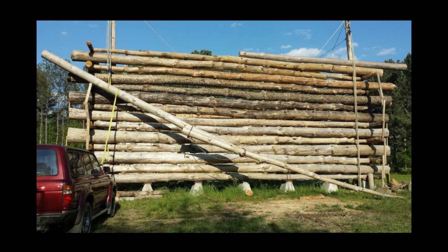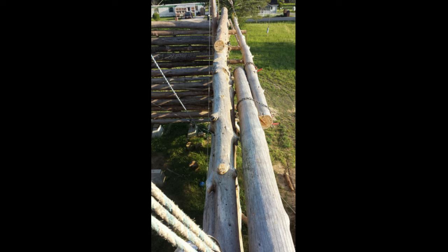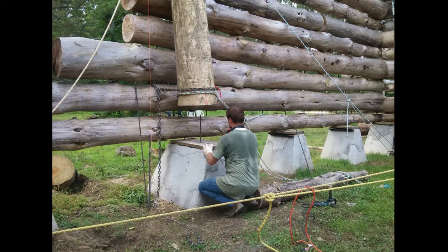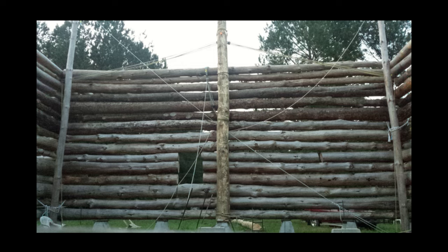Once the walls were tall enough, the final logs to lift were the cap logs, which provide some overhang for the roof. I needed something long and large, so I used two logs with the fat ends sticking out and spliced them in the middle. We also installed two of the three RPSLs with block and tackle. They support the seventy-thousand-pound roof and are held in place by rebar embedded in a pier and then bolted to the wall logs.